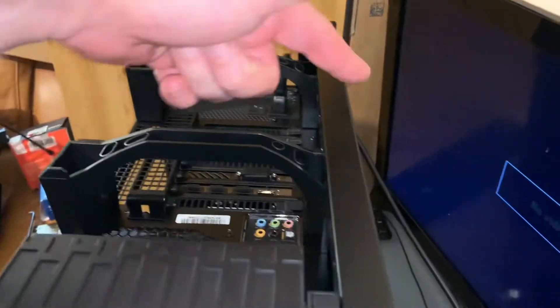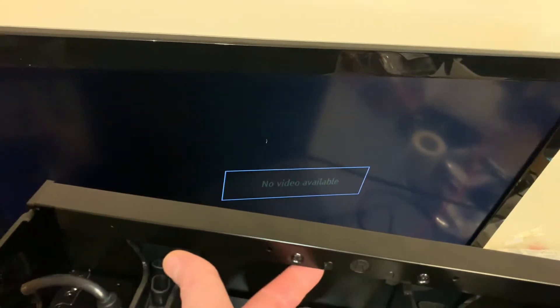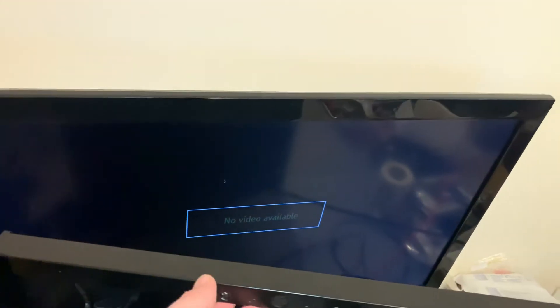The side panel on the back goes on the same way. You can see here — just press the button and pull. That's it, simple.